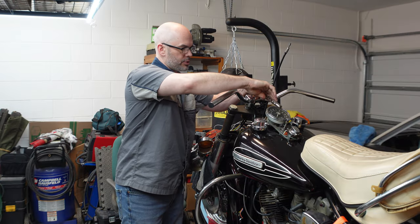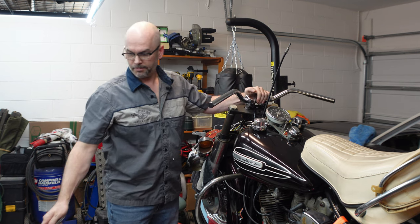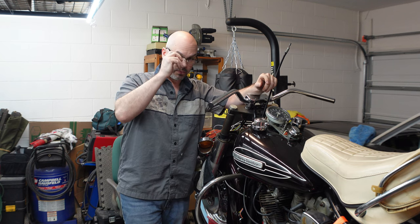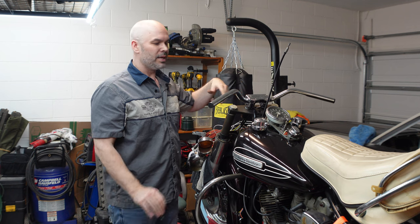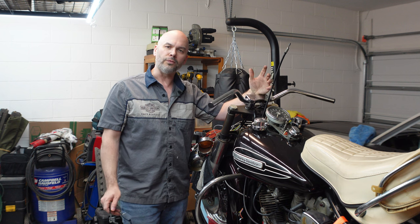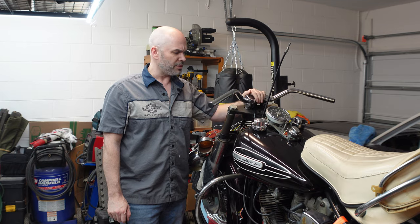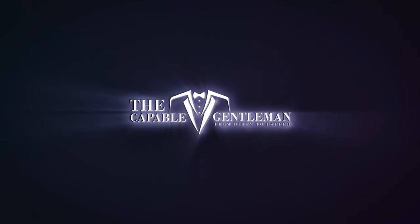That should do it — we've installed the handlebar. That's it for me today. I'm the Capable Gentleman, always showing you ways to go from dirty to dapper and encouraging you to never stop learning. This is something anybody can do. If you see a project you want to get busy with and learn about, go for it. Give it a shot — just learn as you go. Best way to do it. Until next time, be kinder. See you next week.